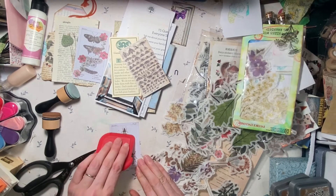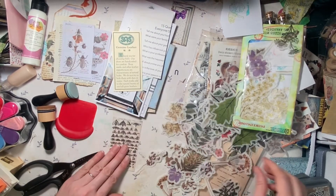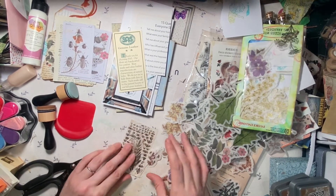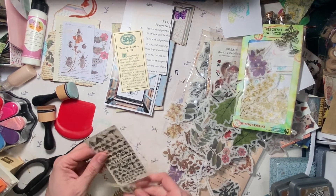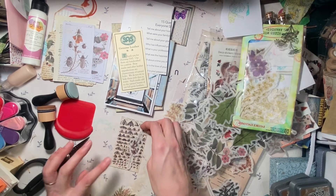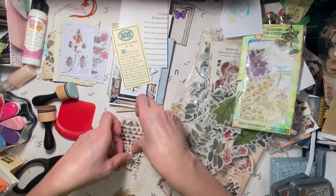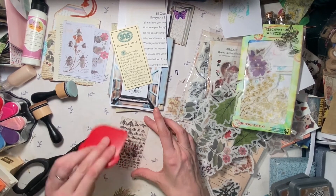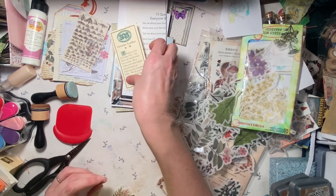Now we can do our burnish. There we go — that's pretty subtle. This one I think will go really nicely like that, or maybe a tall one, just upside down. Okay, it goes this way. And then when we get done, we can add more details to some of these to make them more finished.